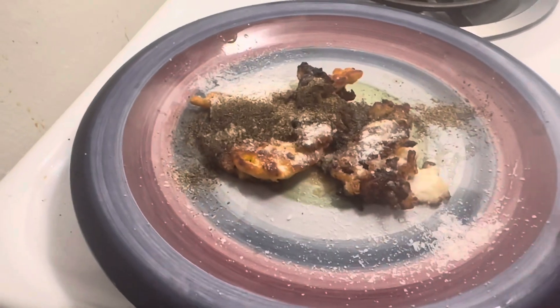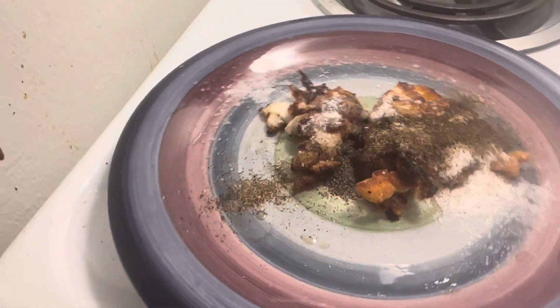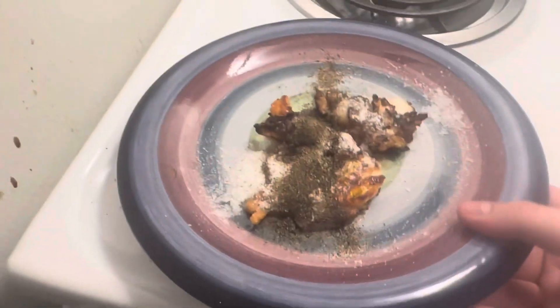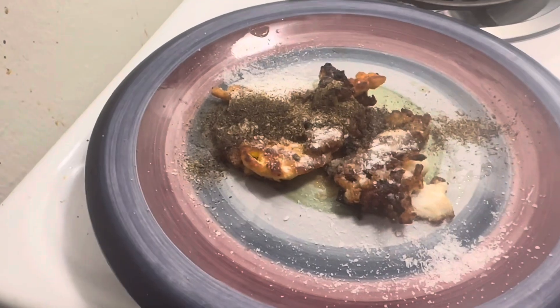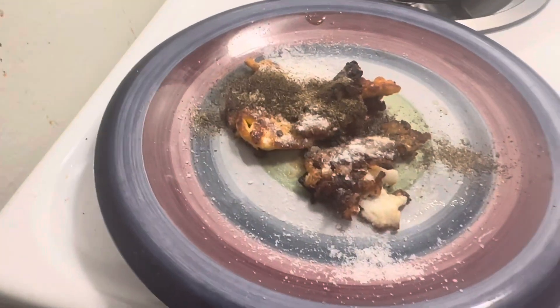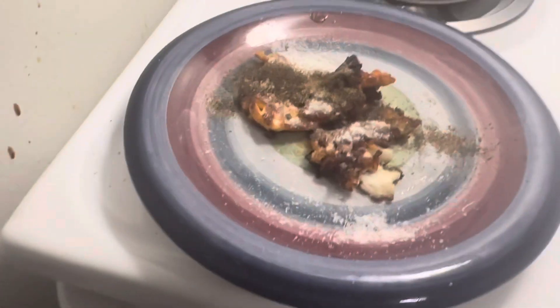There we have it. Look at that — holy shit, that looks so fucking good. There we have it: a completely cooked egg, over easy. It's looking great. I don't want to keep filming because this looks so tasty — I want to just end it and eat this right up.